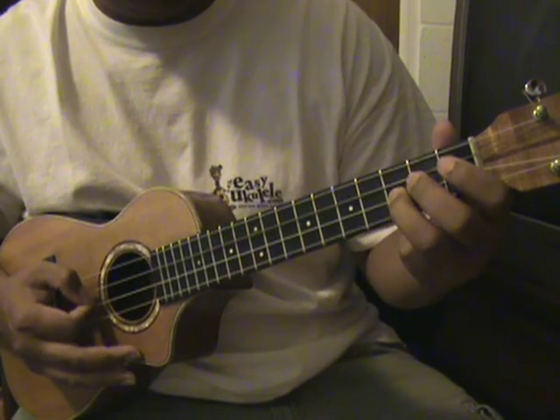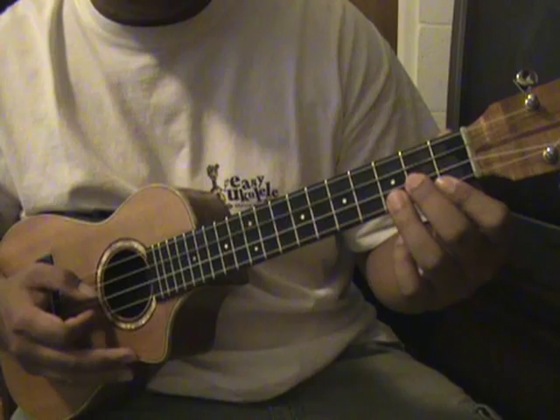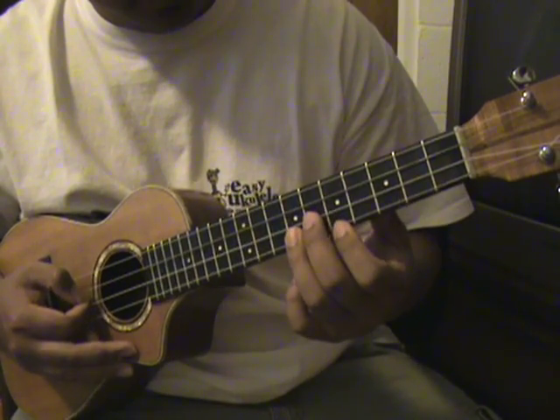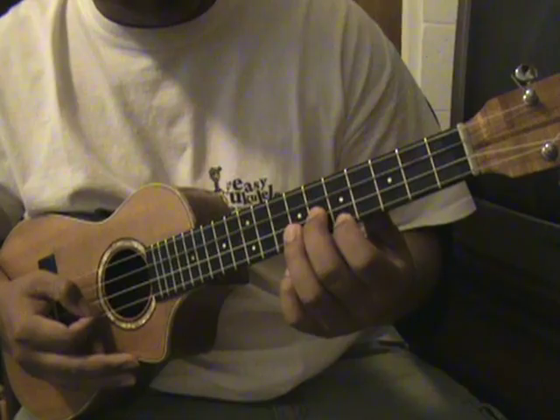So it should be like this, and you can slide up to the fifth fret. On the A string you're gonna hold the fifth fret, and on the E string you're gonna hold the sixth fret.